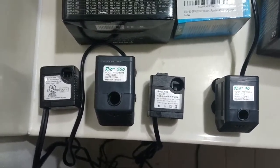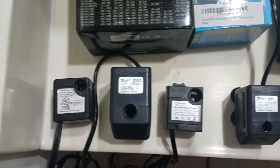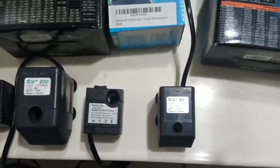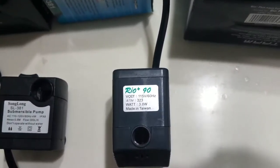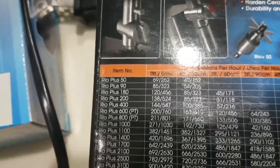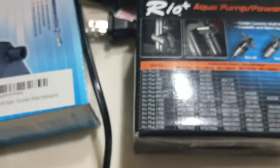The Rio Plus 800 was able to fit just fine. I have a 50 watt heater in there and it was kind of pushing it up a little bit, but I think the Rio Plus 90 will fit just fine and give me a rating of 85 GPH for the 2.6 gallon Fluval Spec 3. I believe that will be plenty and definitely an upgrade from the 66 gallons per hour.